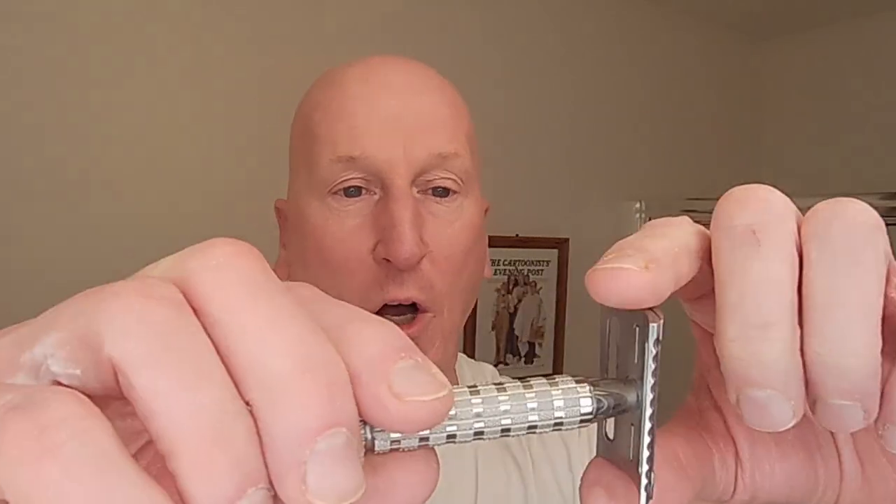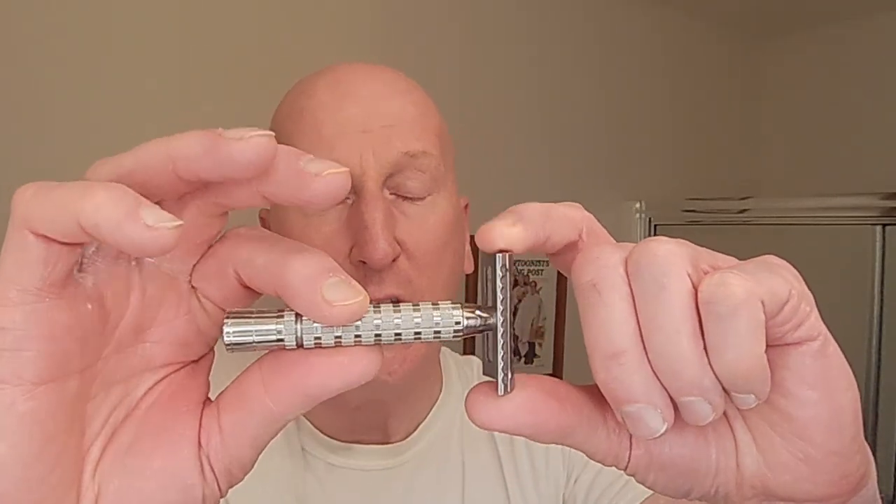Terrific razor. I also love this knurling pattern on the handle — it really gave me a sure, secure grip throughout the entire head shave. Once the handle was screwed into the razor head, it did not loosen up at all. I did check once and it was firm and secure. That's a really nice quality to have as well.